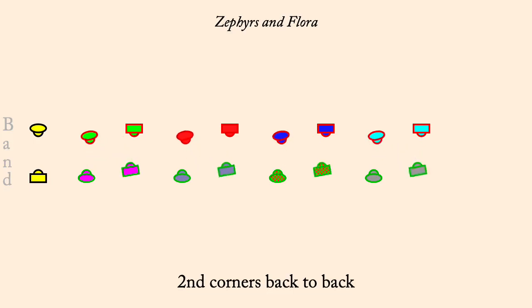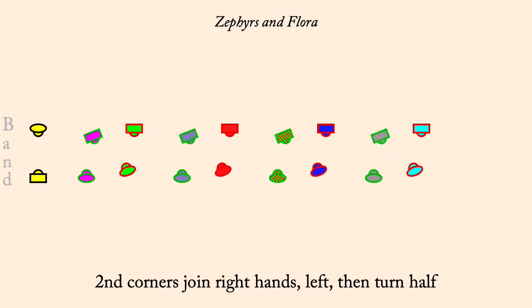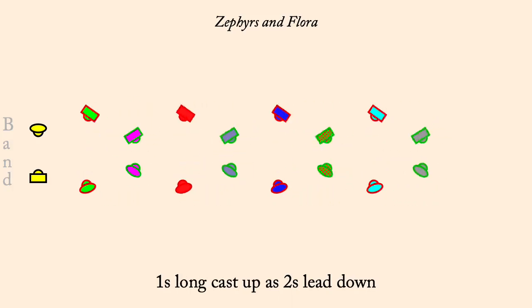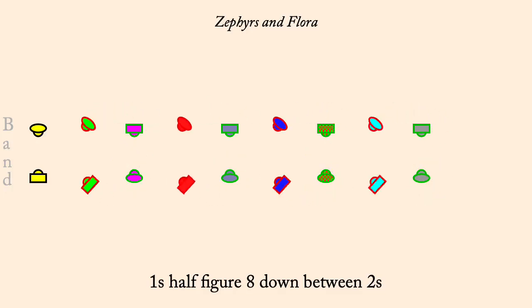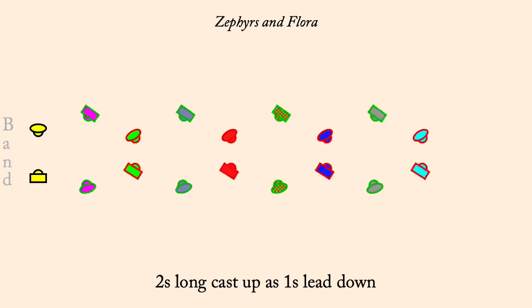Twos cast up as ones lead down. Ones half figure eight down between the twos. Twos cast up as ones lead down. Twos half figure eight down between the ones.